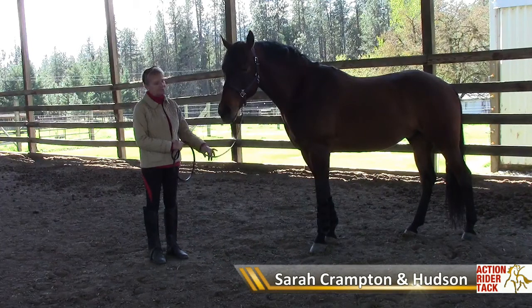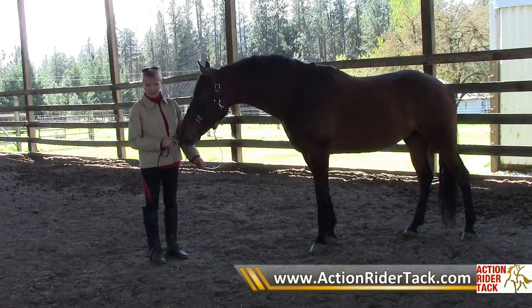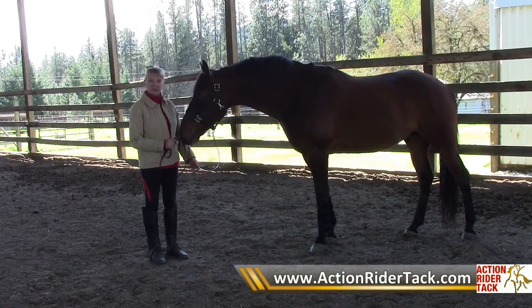Are all halters the same? I'm going to show you some different halters, their different uses, and when you might want to use them.